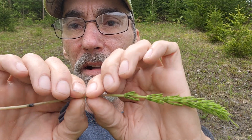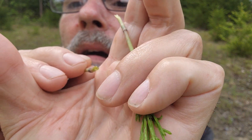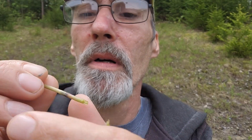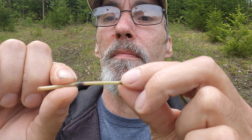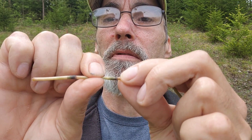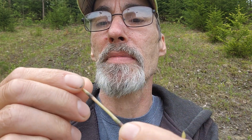Risteo will mimic horsetail, but how you can tell is you break the stem and look right down it — the stem will be absolutely hollow. Risteo is very firm and you can't crush it, but with horsetail you can mash it right down flat in between these darker nodes. The reason it collapses is because the stem itself is hollow.